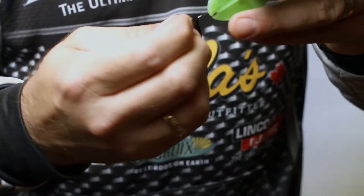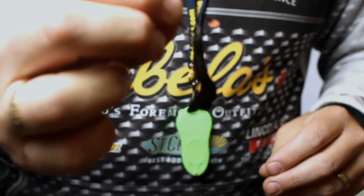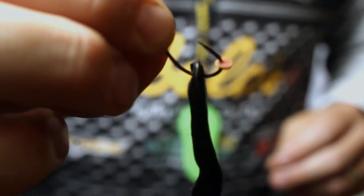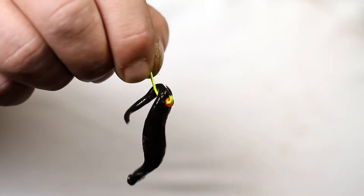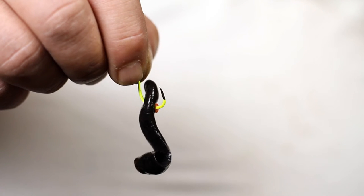Simply shake the dispenser and watch a button glide into place at the tip. Guide your hook through the center of the button and then pull your hook away from the dispenser. Quick and easy. The bait is held securely in place, making sure it will be there when the next big one comes swimming by.